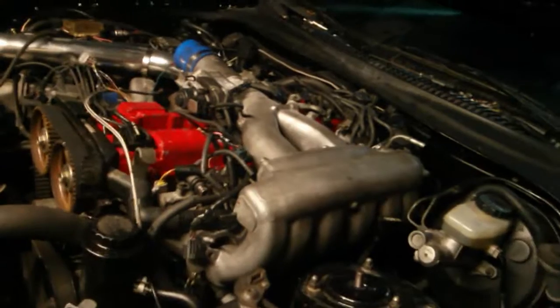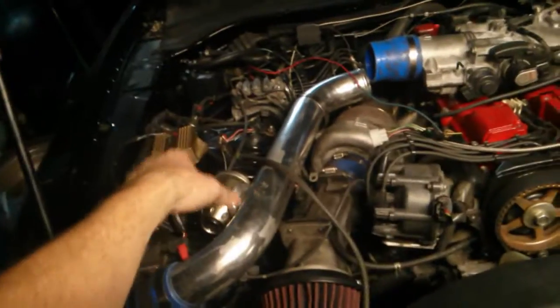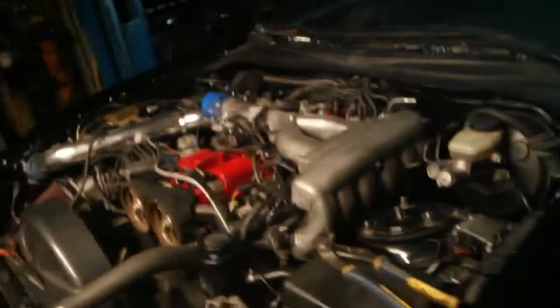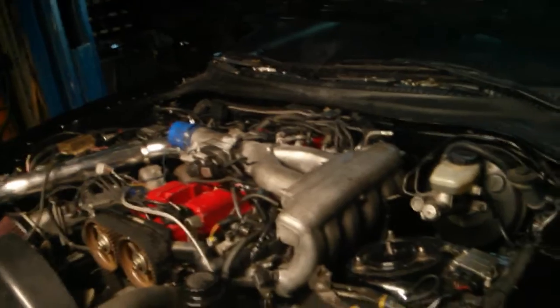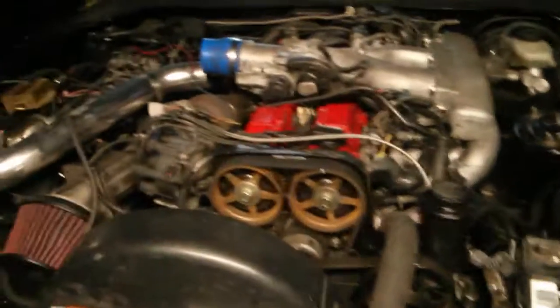What I think the previous owner did: he had 750cc RC Engineering injectors and a Greddy map sensor, which means he was probably running an aftermarket computer that was tuned. Then he blew the engine. He was done with it, pulled out the aftermarket computer, put the stock one back in, and sold the car knowing it wouldn't run — planning to use that aftermarket ECU on his next Supra. There's no way you can run 750cc injectors on a stock computer successfully without a piggyback or standalone unit.